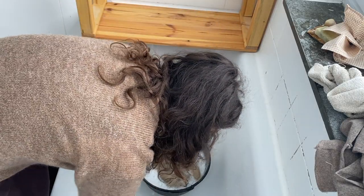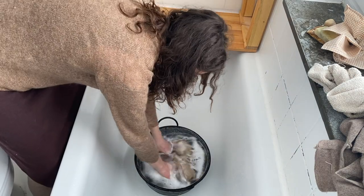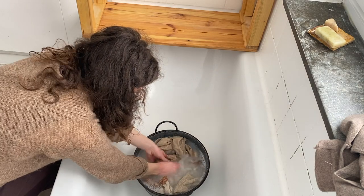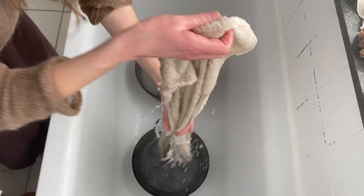I do my laundry by hand — I have been doing this for one and a half years now. The reason why I do this is to be more connected to my laundry and my daily routines. I also love to live more plastic-free and without electronic machines.